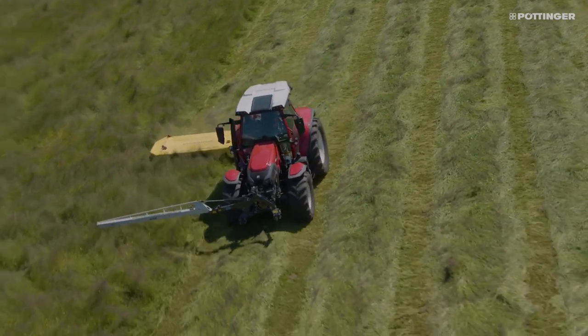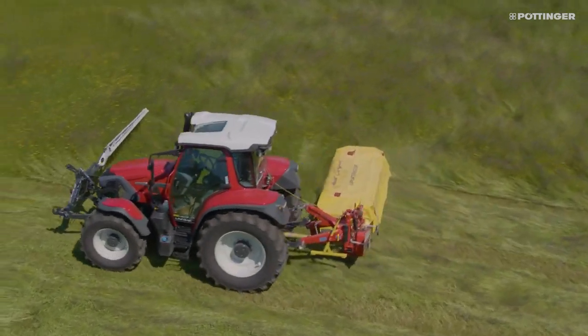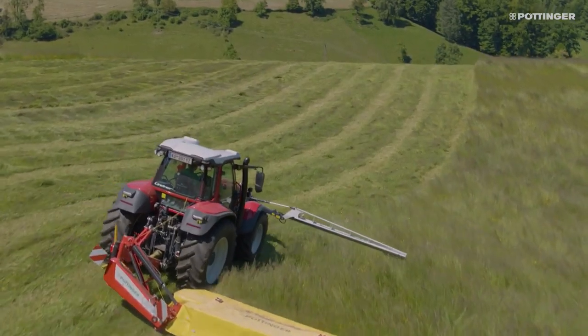ScensoSafe 300 can be used either solo or in combination with ScensoSafe on the Alpha Motion front mower unit, and can be used with your existing mower regardless of make.